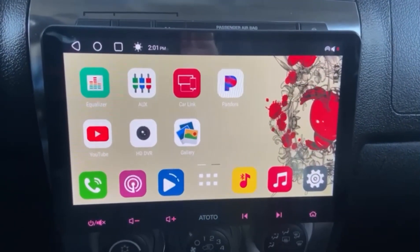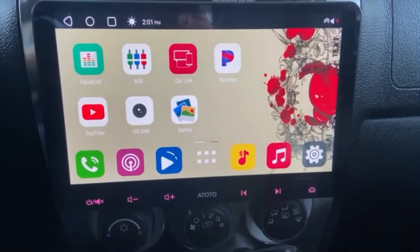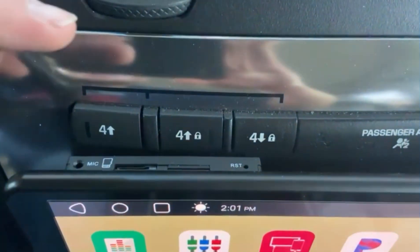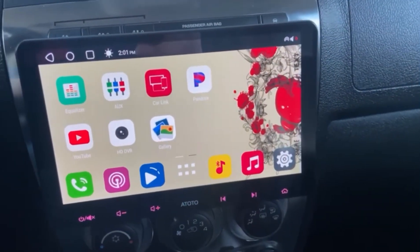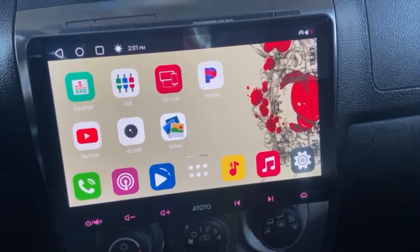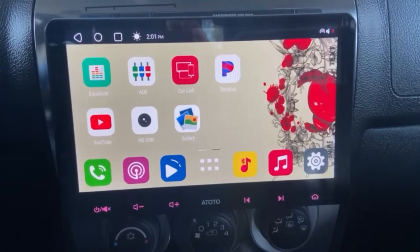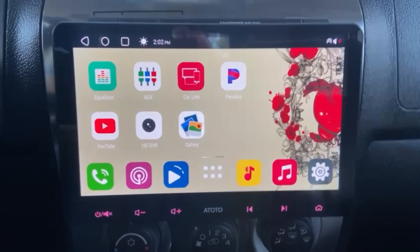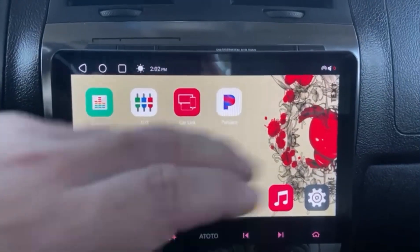I already took all the panels off just to map everything out — it's going to be easy. I might have broken a clip or two, but that's not an issue. Another thing I didn't mention: you can actually add a SIM card to this unit and use it to watch videos, use the internet, YouTube, Pandora, or any other app you want to download — Hulu, Netflix, whatever — and you don't have to use your phone. That's a good feature I didn't mention before.